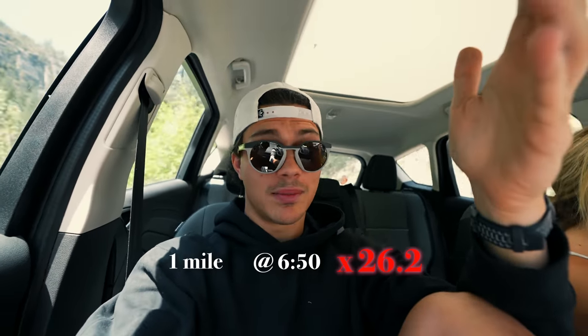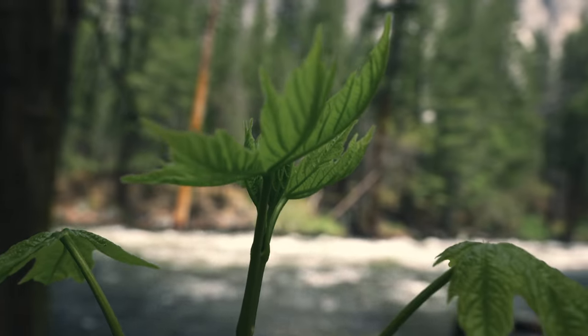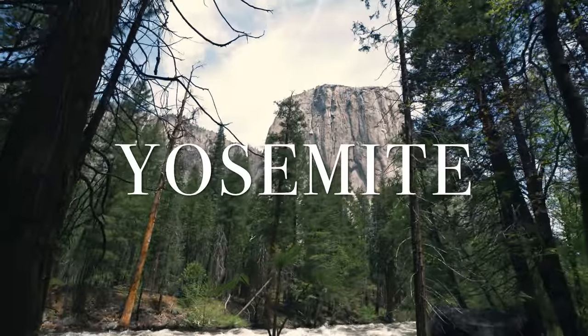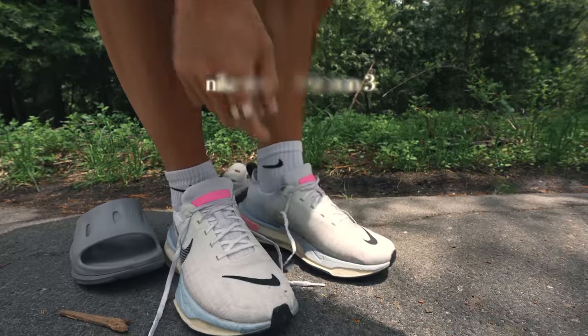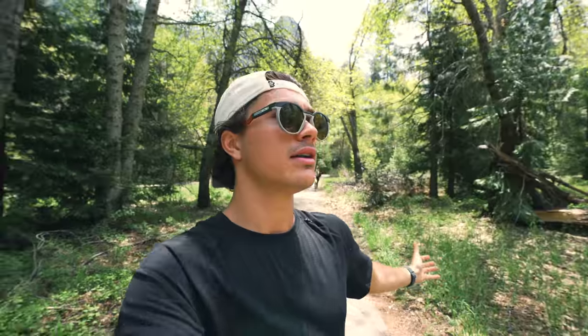In order to run a marathon in under three hours, you have to be able to run a mile in six minutes and fifty seconds, 26.2 times. On October 8th at the Chicago Marathon, that's what I'm going to do. I'm definitely not fast enough right now — there's no way I could be dropping 6:50 pace for 26.2 miles. My last marathon was last summer, my first, and I ran it in about three hours and twenty minutes — so I have a lot of time to shave off.